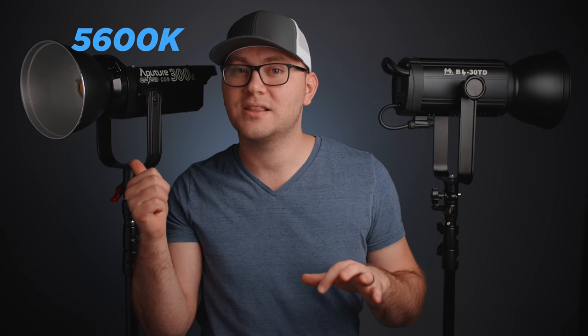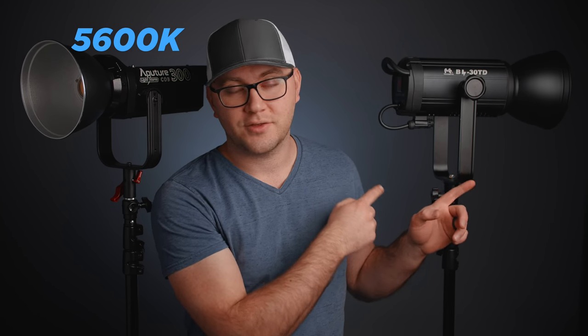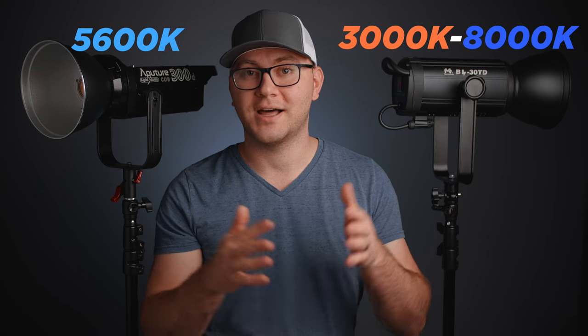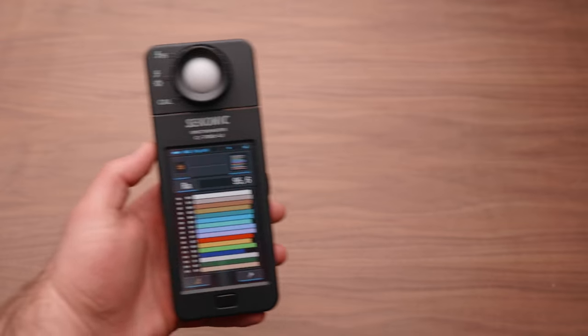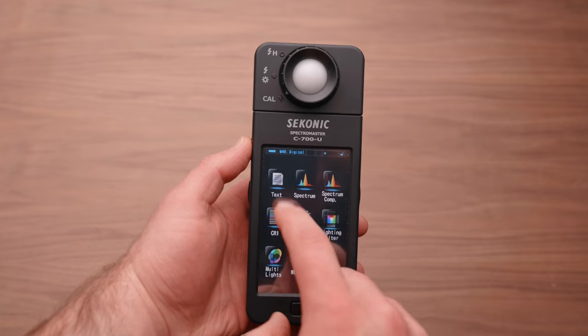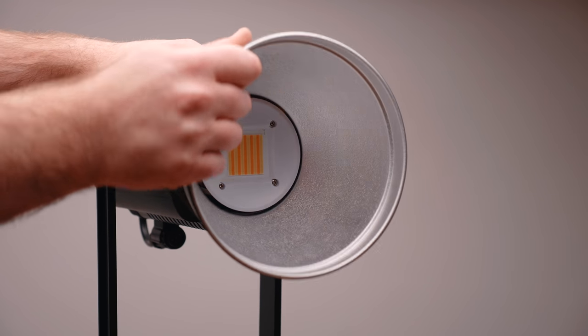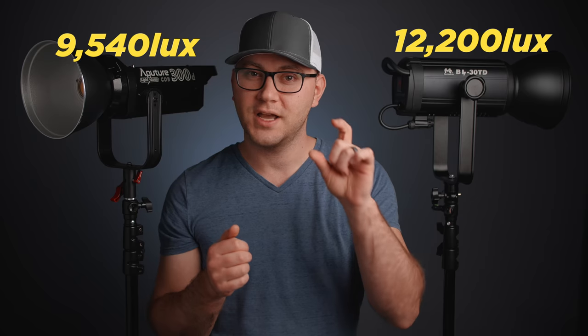Out of the gate, this guy's doing pretty good with that lower price. The one thing I was most interested in was output. Can this thing at bicolor keep up with the 300D? The 300D is a daylight balanced light — that's all you get. The BL30 has a bicolor range of 3,000 Kelvin up to 8,000 Kelvin, which is phenomenal. I measured both lights at daylight using my Sekonic spectrometer at one meter, and the BL30 was actually brighter than the Aputure 300D by just a little bit.